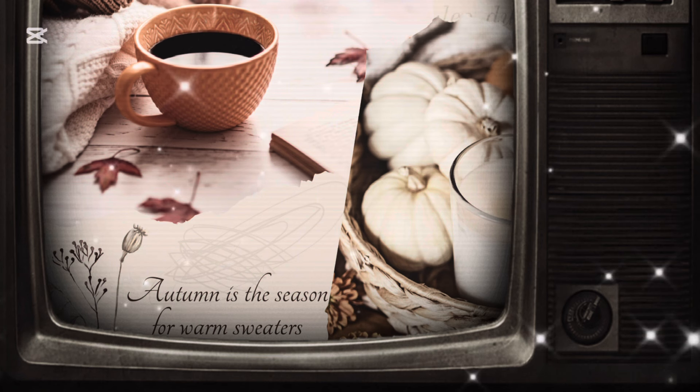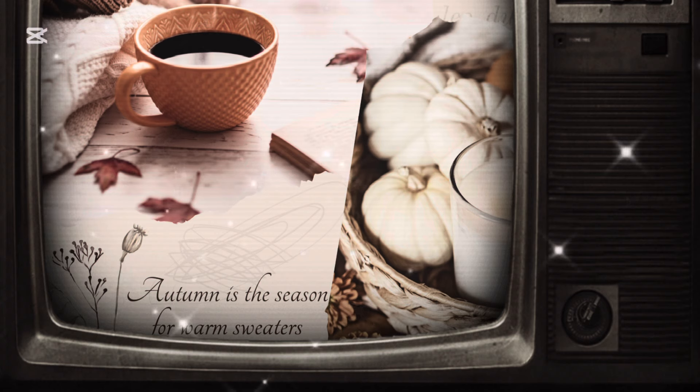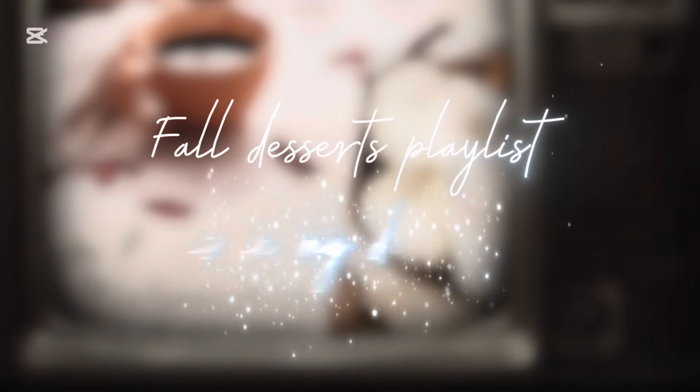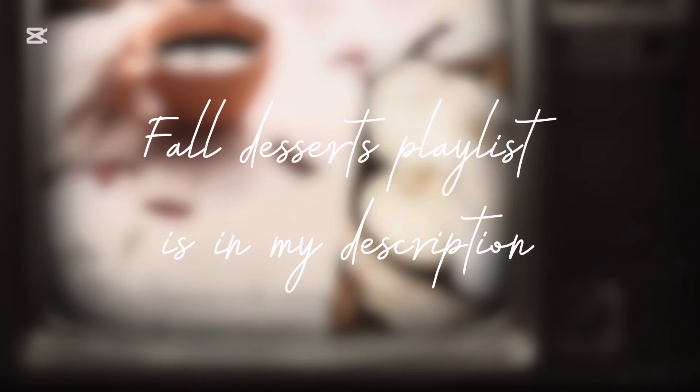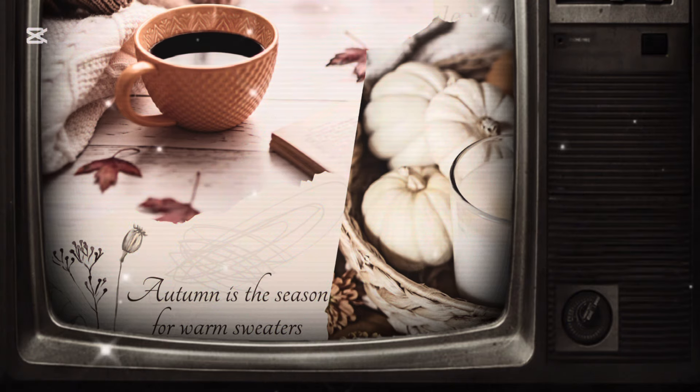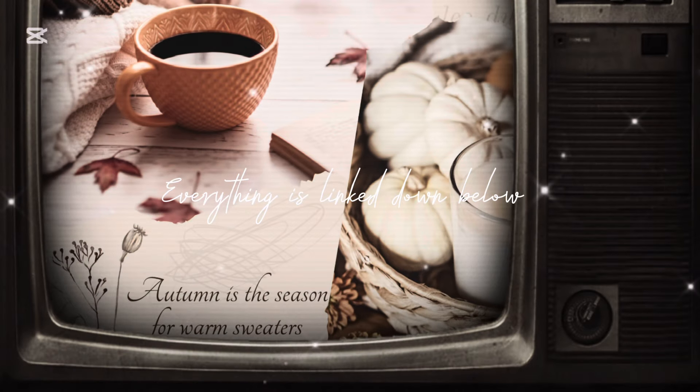Anyway, before we jump into this video and I share with you guys this really delicious apple crisp, I do want to mention this is a collaboration hosted by myself and my friend Ashley at Her Homemaking Heart. This is a monthly theme collab — this month we're doing fall desserts. The playlist is going to be so good, there are so many delicious recipes, so if you're feeling the fall vibes definitely check out that playlist for more fall dessert ideas.